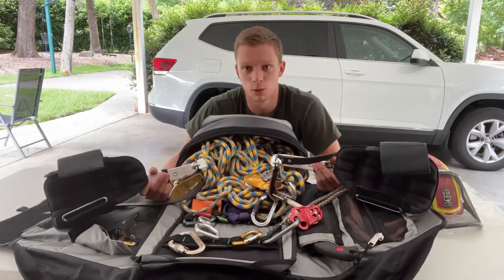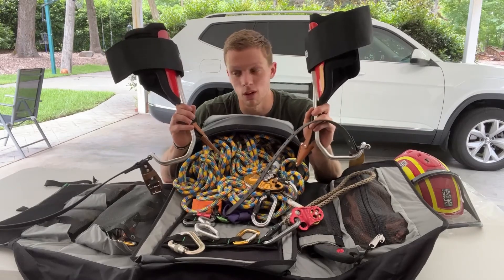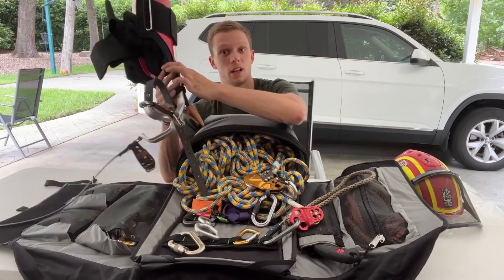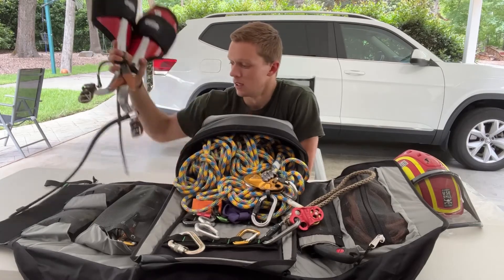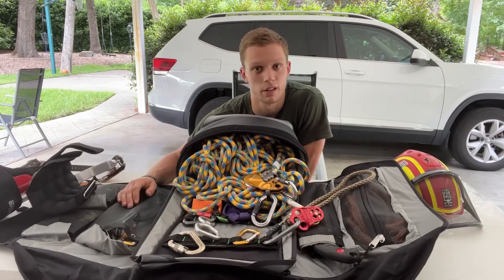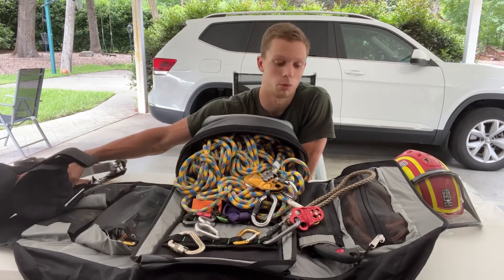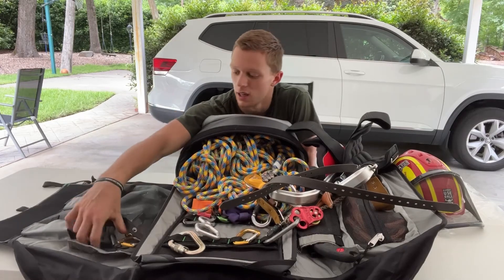These are my new aluminum climbers - also brand new, never been used. We have another pair that my dad was using since I was at least eight years old - so that's 12 years we've had those. These are like four pounds, they're aluminum. I'm not quite affluent enough to upgrade to carbon fiber, but anything to save weight is great. These are a third the price of the carbon fibers, so I definitely went with the aluminum.